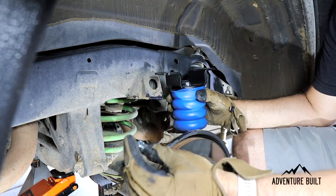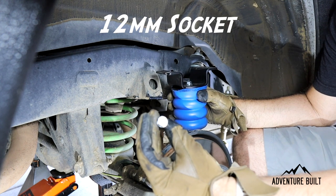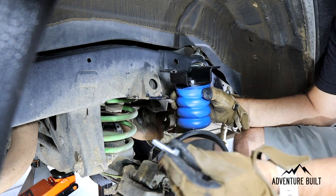Super Springs also includes really good hardware. The only difference is they go from a 12 millimeter to a 13 millimeter, and they also include Loctite.